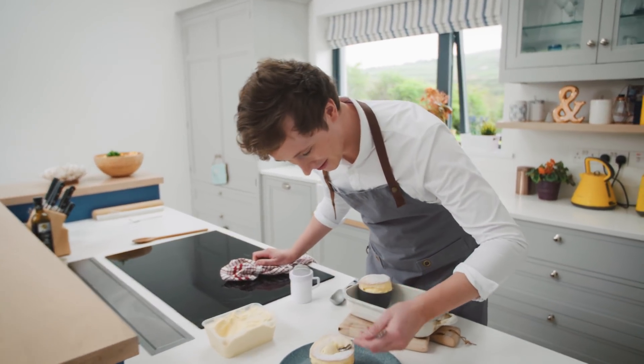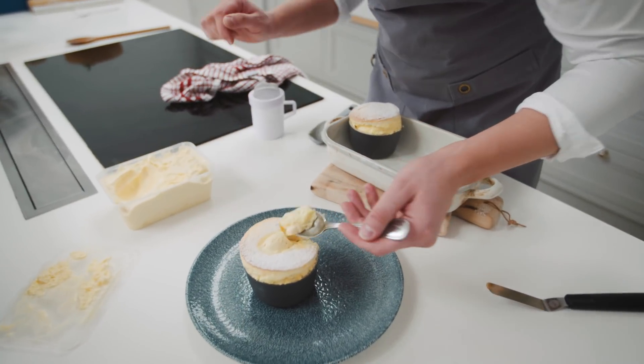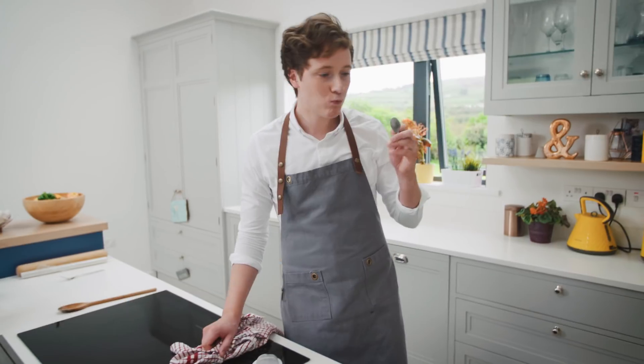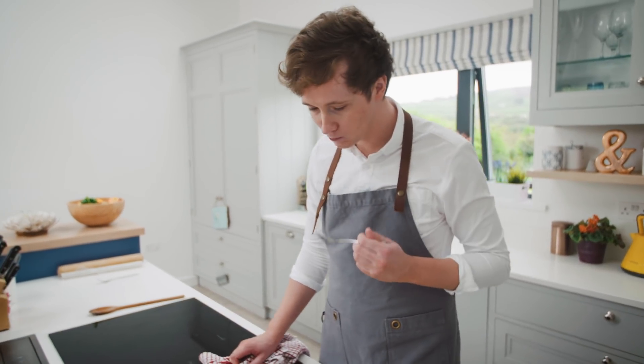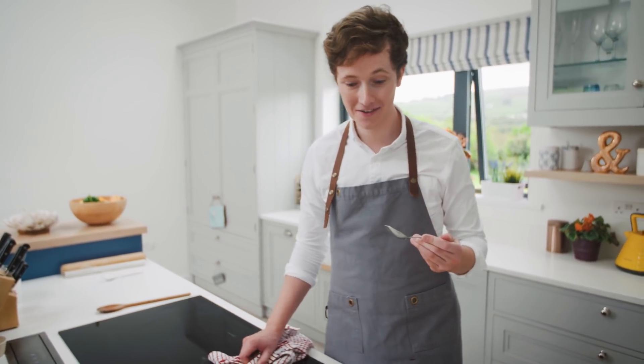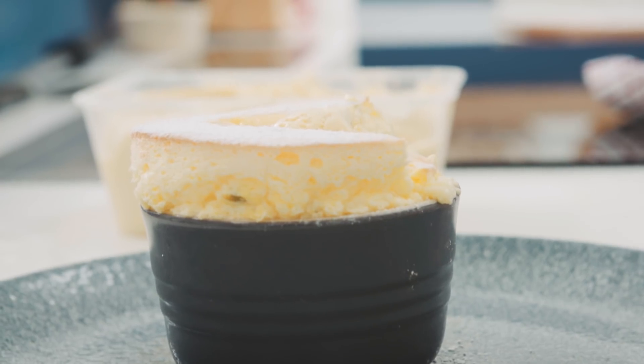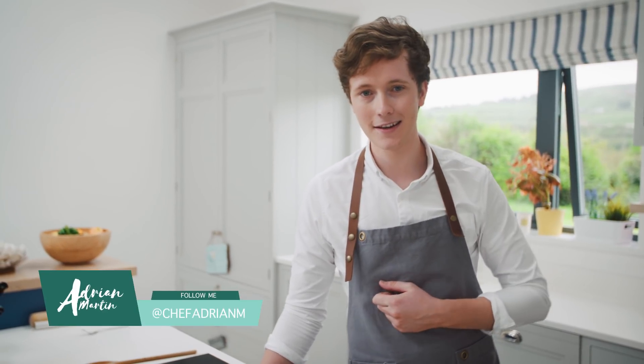All you got to do now is get your spoon in there and dig in. It's so light. The passion fruit really, really comes through — it's so sweet and delicious. So that's my restaurant standard soufflé for you that you can make in your own home yourself. Really simple, just with a few little steps.